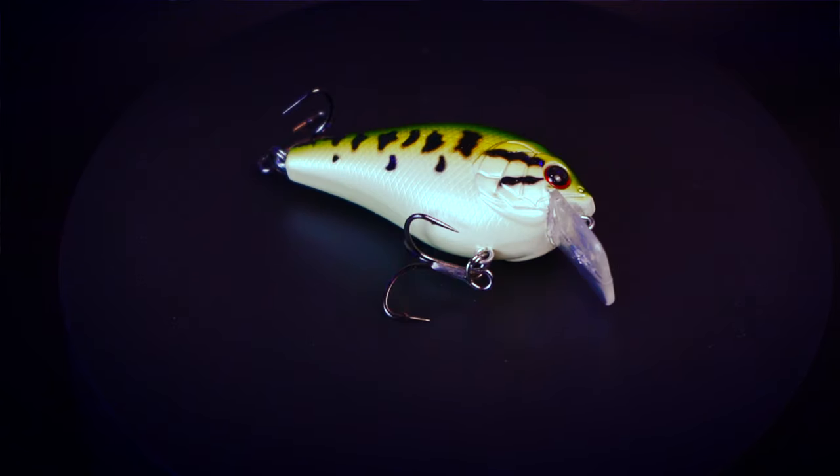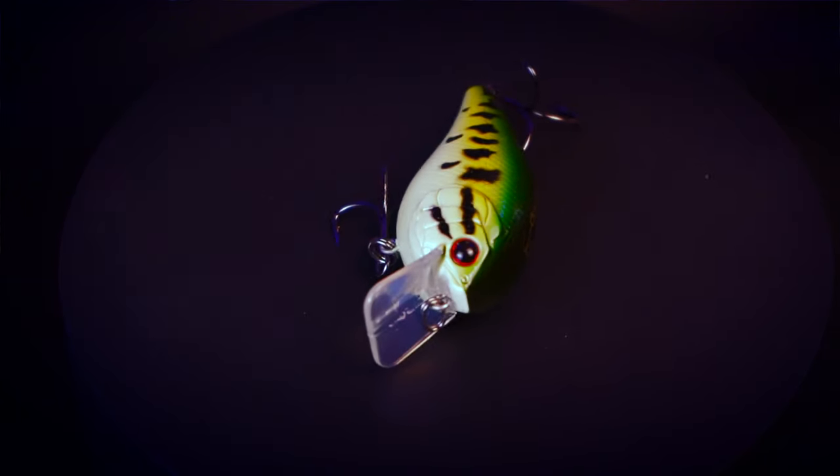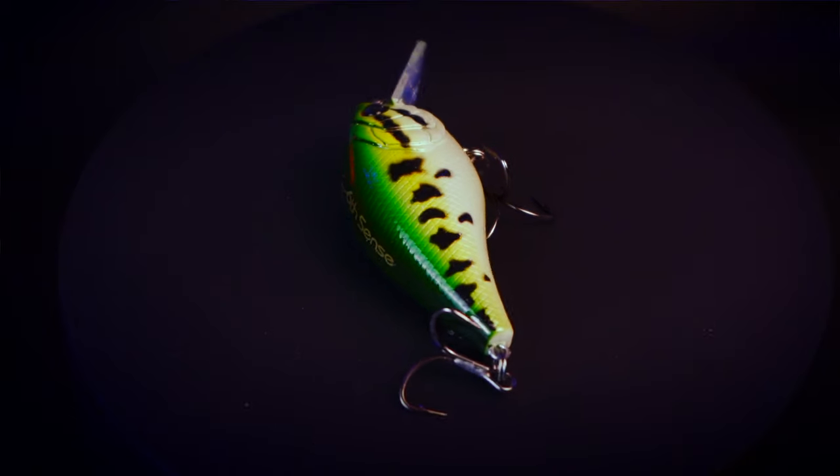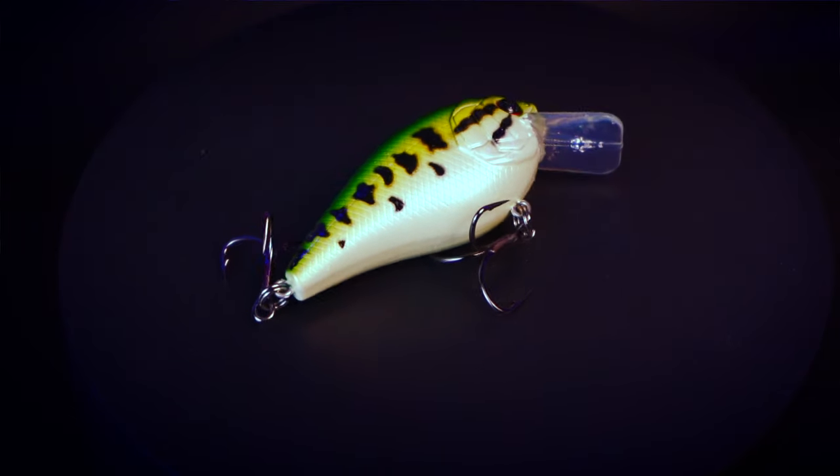The next bait is the Crush 50s — it's a silent version of a square bill. I love the 50-size square bills; the Six Cents square bill is by far my favorite on the market. I've caught fish on the Delta, the lower Colorado River, Sam Rayburn, Lake Texoma — all on square bill crankbaits from Six Cents. This is the baby bass color, which can be a killer bait around spawning season since it also mimics sunfish. It's a very versatile color, probably one I should have in the tackle box more often.